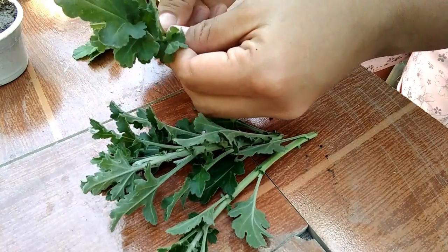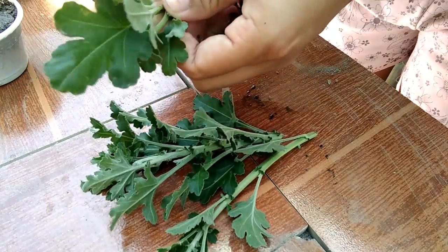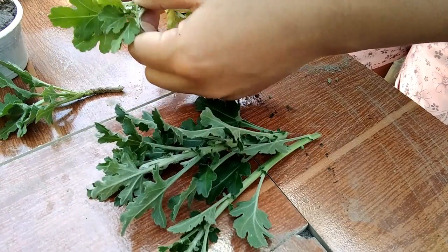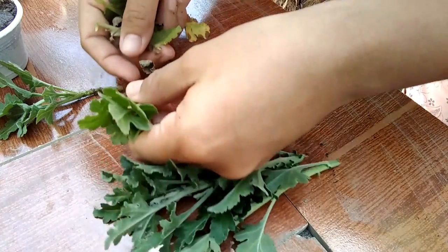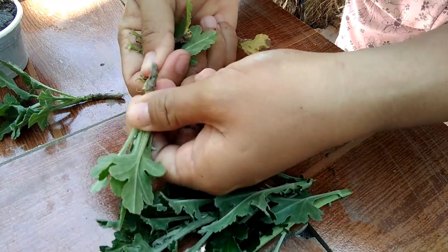Ganito lang siya. Piputol lang kayo sa pinakadulong mga 2 to 3 inches — yung pinakatalobos niya. Medyo mahaba pa nga yung putol ko.